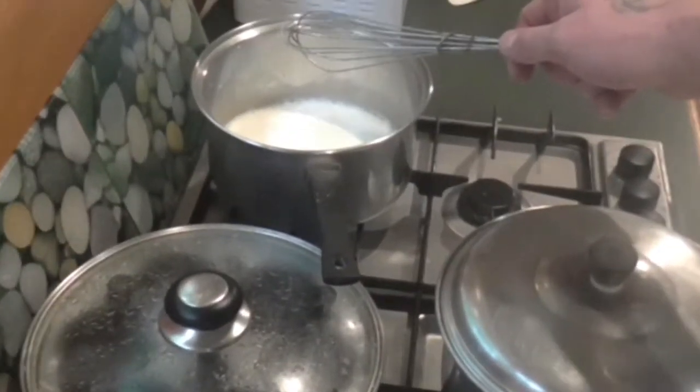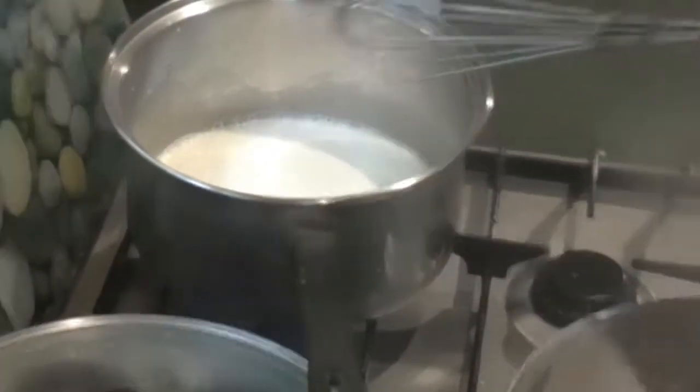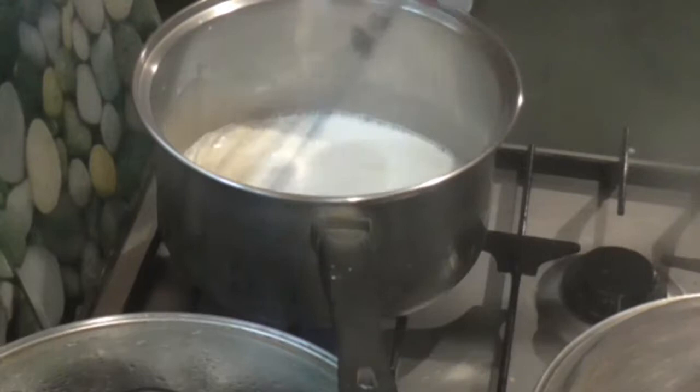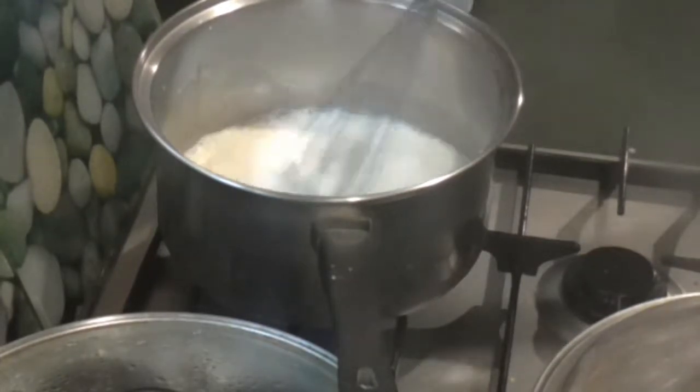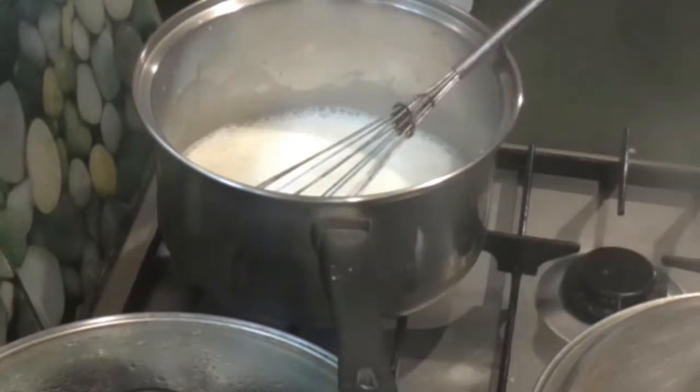Just simmer until it thickens. If you want it thicker, simmer it for longer. It's quite a nice recipe. You can also add some cream if you want.